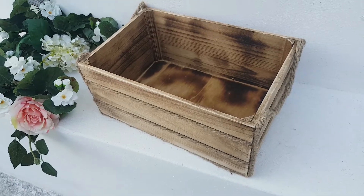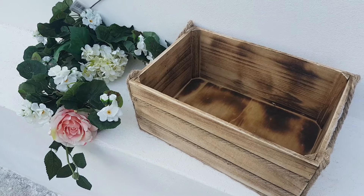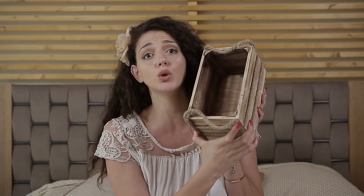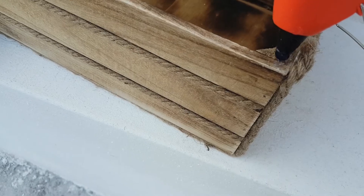Let's start with the materials: one wooden box and some faux flowers. I ended up not using the rose because it wasn't matching the color palette. Here I have a smaller version of the wooden box. What we have to do is just glue the flowers at the upper part.